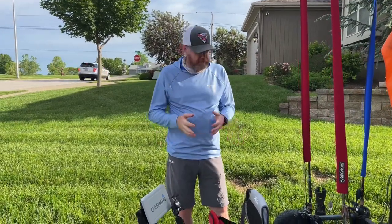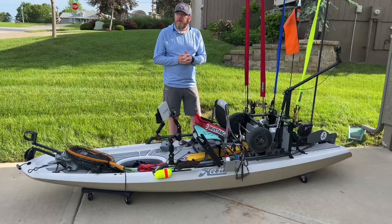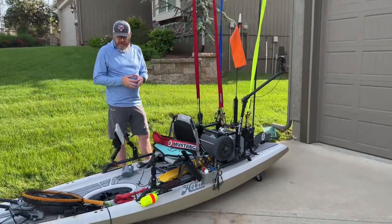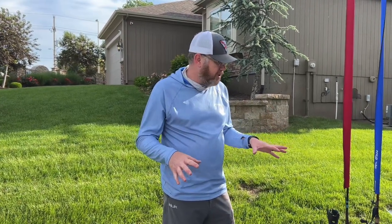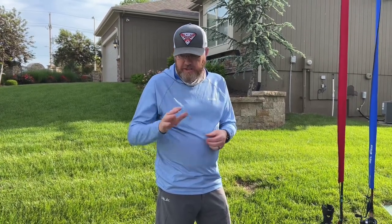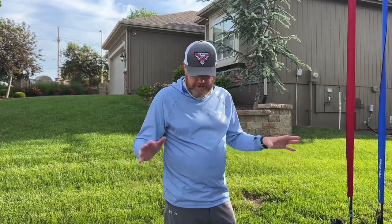That wraps up the Hobie Lynx tournament tour. There are some guys and at least one gal on YouTube — I think she's called Girl Gone Fishing — who fishes solely out of the Lynx for tournaments and fishes a lot of them. You may want to look at her videos for more ideas. For me, I don't believe this to be a tournament boat. But it's a super fun, super light boat — throw it in the truck, go fish a pond or a little lake or stream without a bunch of gear on it. There's no better light boat out there in my opinion.